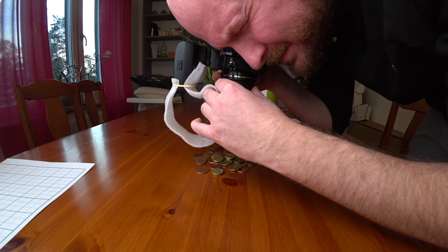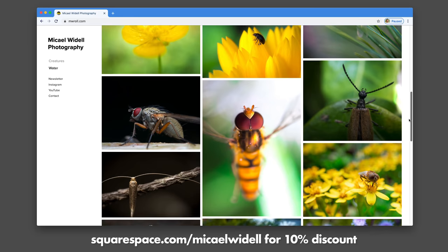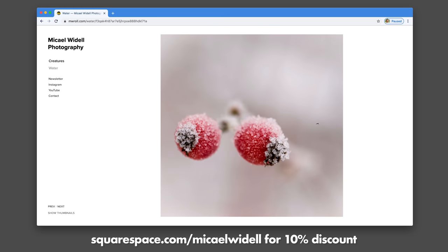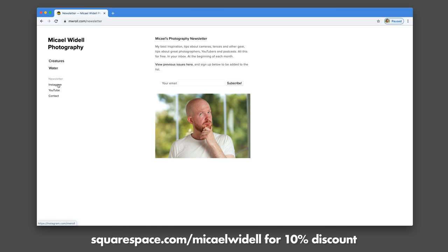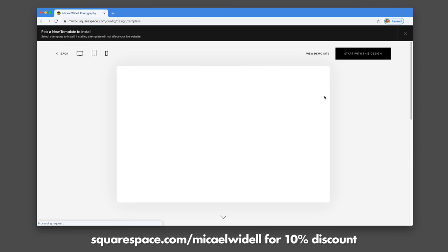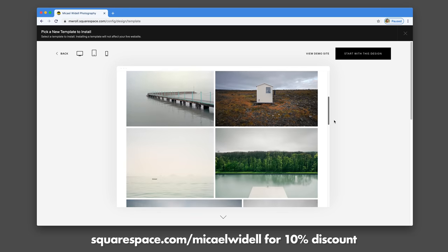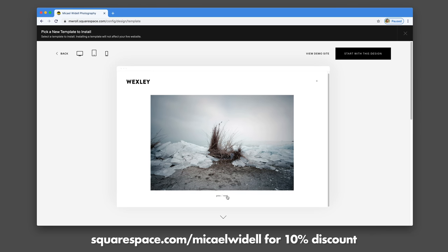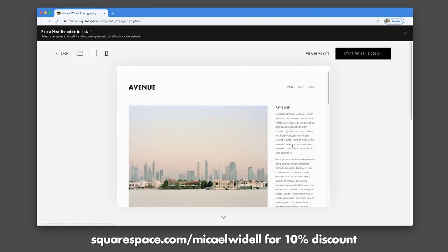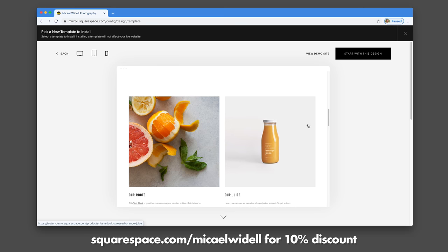I did some more extensive testing of the sharpness, which I will show you in a second. But first, I want to talk a few seconds about Squarespace. This is the new portfolio website that I built using Squarespace, and I built it in less than 30 minutes because it's so easy and you don't need to know any coding. They have beautiful templates — this is the Wells template, which is my favorite because it is minimalistic, clean, and very beautiful. They have enough templates for you to spend a whole afternoon looking around. If you're looking to build a website or just buy a domain, go to squarespace.com, try it for free, and when you discover just how great it is, use my code MichaelWeidel for a 10% discount. Thanks Squarespace.